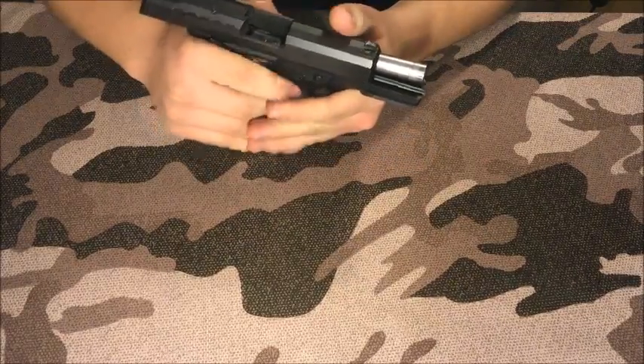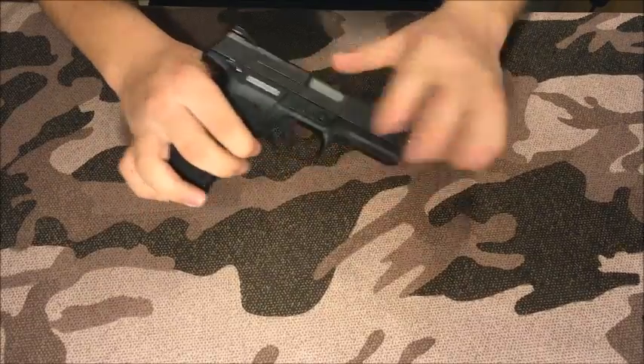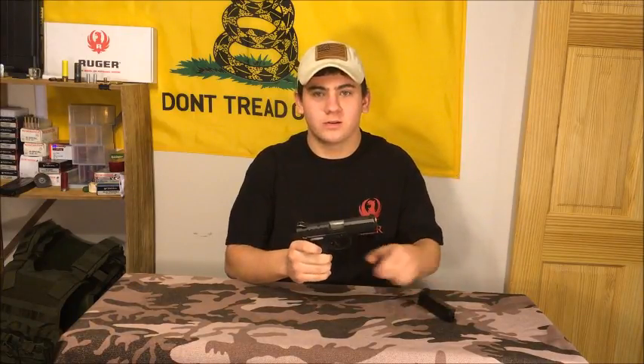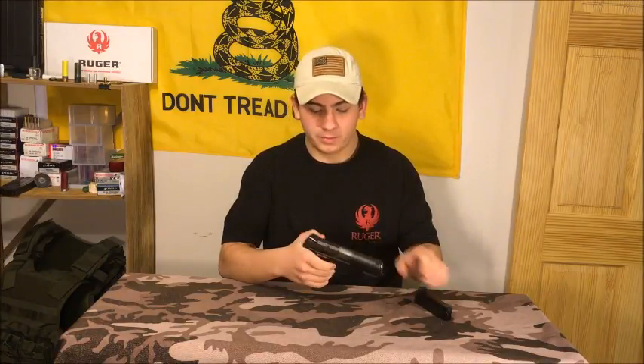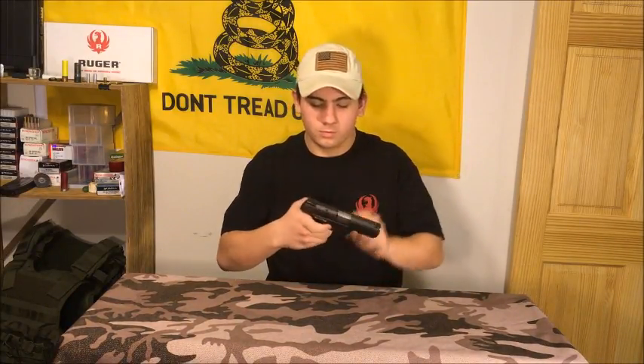Now this gun, just like the SR9, you cannot fire unless the magazine is in — the firing pin is disabled without the magazine. One other thing to mention about the safety: when the safety is engaged, it pretty much keeps the slide from coming back and disables the firing pin, so you can't pull the trigger. Safety on — it blocks the trigger. The gun is pretty much locked up.